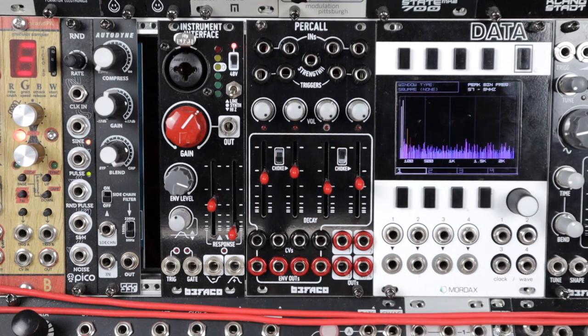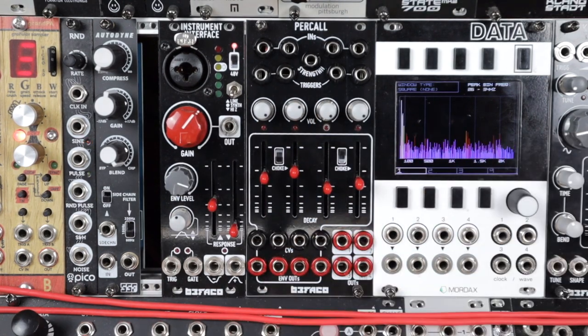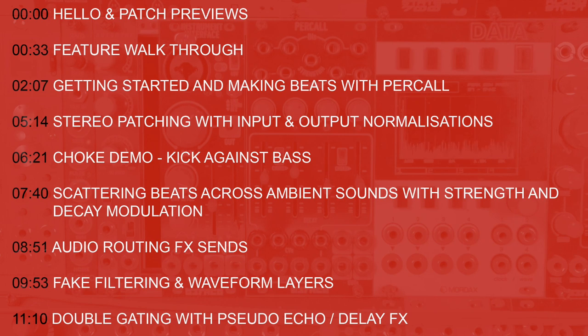It's a simple device that's fun to use, integrates well with a system with the added CV control, strength, envelope outs, and the inbuilt mixing. There's a good amount of patches in this video so a timing index is on screen and linked in the description so you can skip around as you see fit. But without further ado let's dive in.